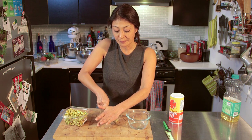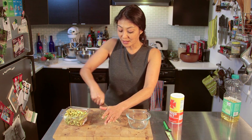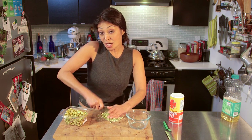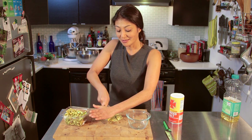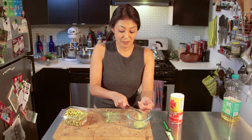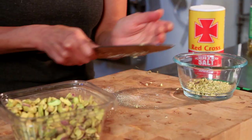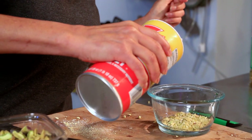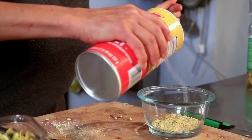Whether you're putting it into a raw vegan lasagna, putting them on top of pasta, adding them to your desserts — whatever it is, these are super. I've got these to the size and consistency that I want, so into the bowl it goes. All I'm going to do is add a little bit of salt — you can use garlic salt, anything — I'm using some regular table salt.